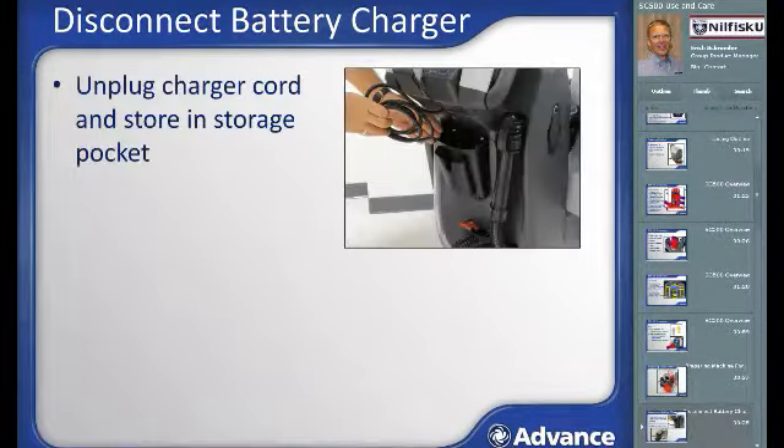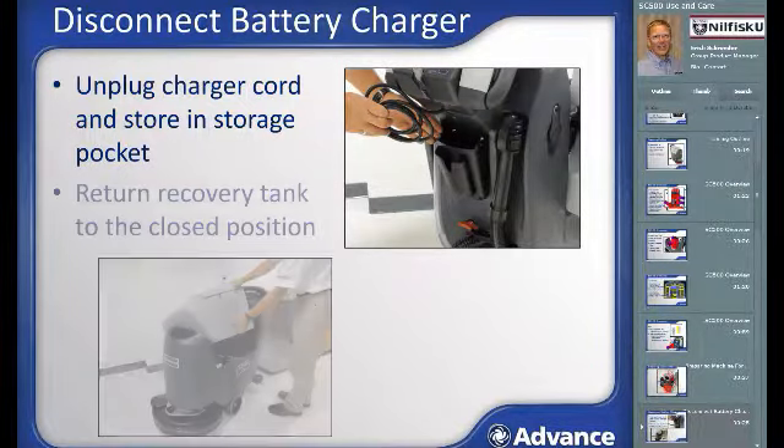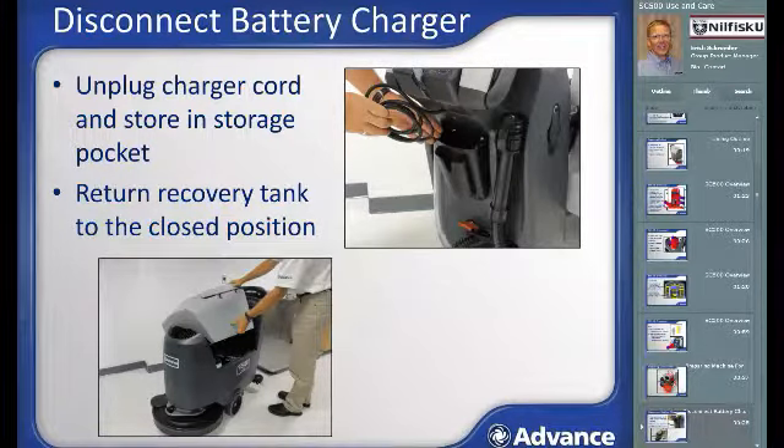Unplug the battery charger and store the cord in its designated storage pocket on the back of the machine. If the SC500 is left on charge overnight, it should have a full charge and be ready for use. During charging, the recovery tank should be tipped out to prevent buildup of hydrogen gas from battery outgassing. Now the recovery tank can be lowered to its normal operating position.